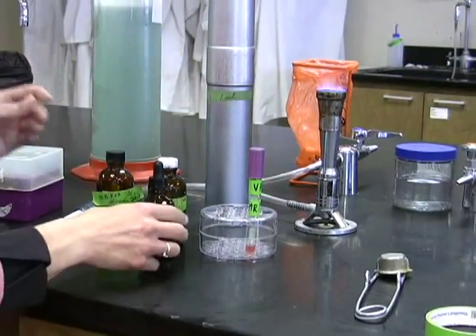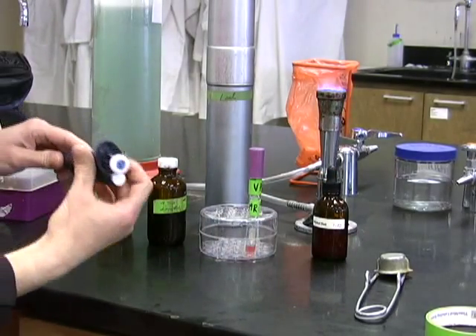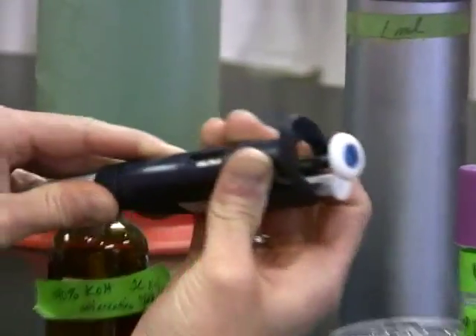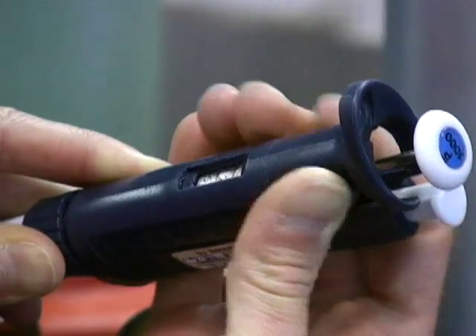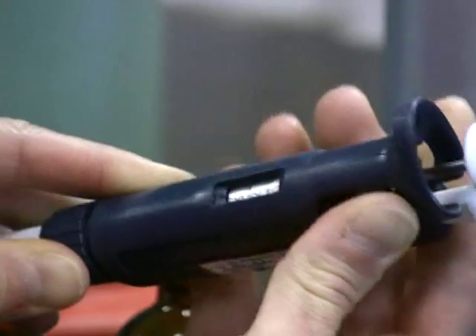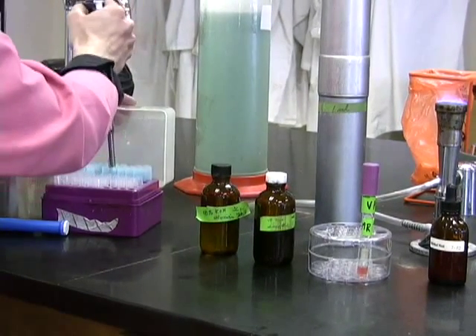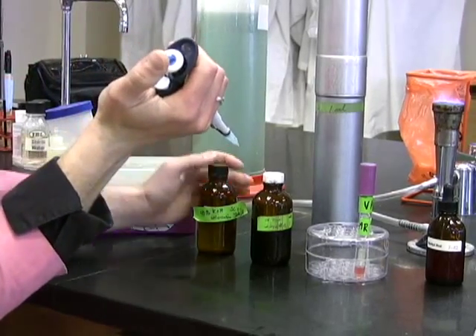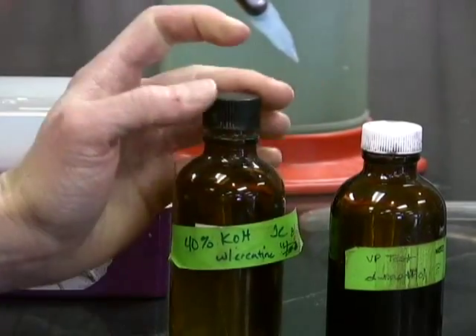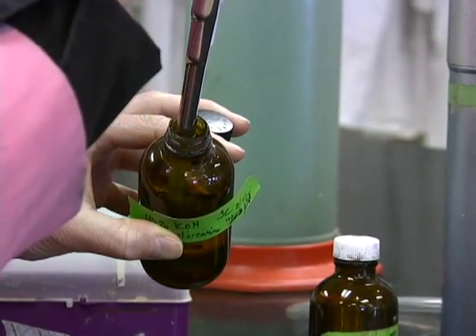Now to test for the VP part of the pathway — although we know that in this case it will likely be negative — we will add two reagents. The first one is potassium hydroxide, which is a 40% solution. The second one is alpha naphthol, an organic reagent. In order to aliquot these two reagents, you'll want to set your pipette to 250 microliters, then add 250 microliters of potassium hydroxide as well as 250 microliters of alpha naphthol.